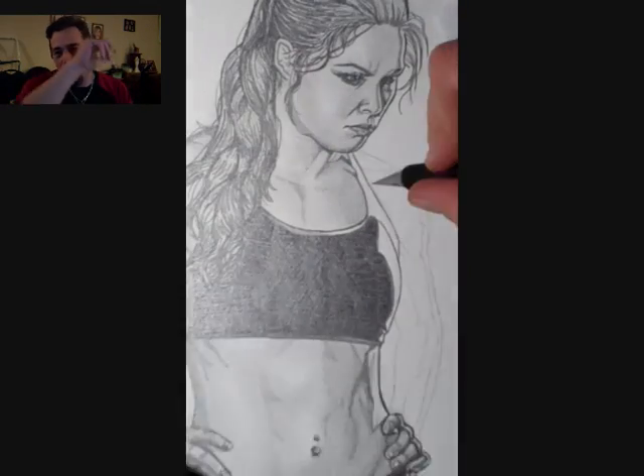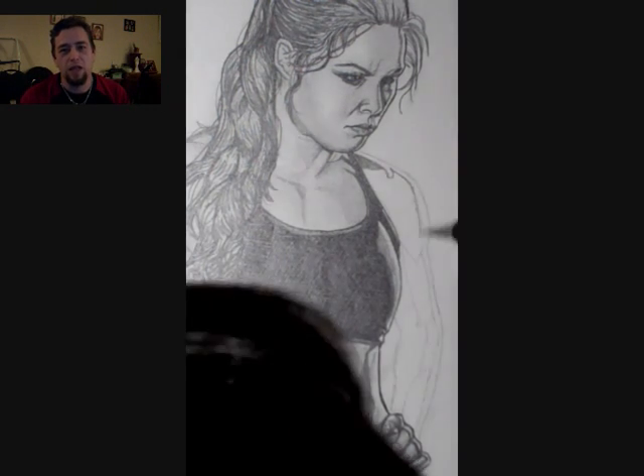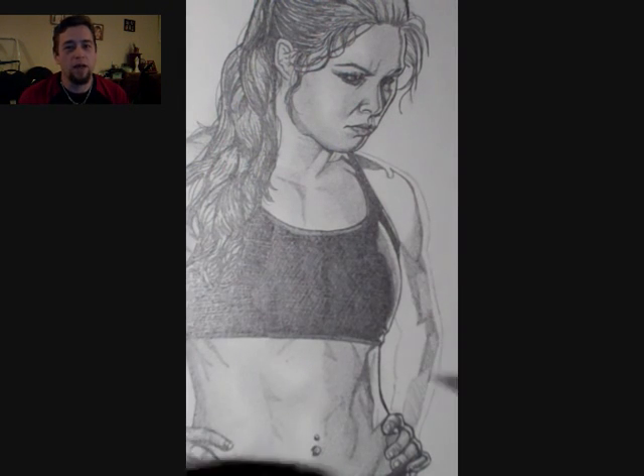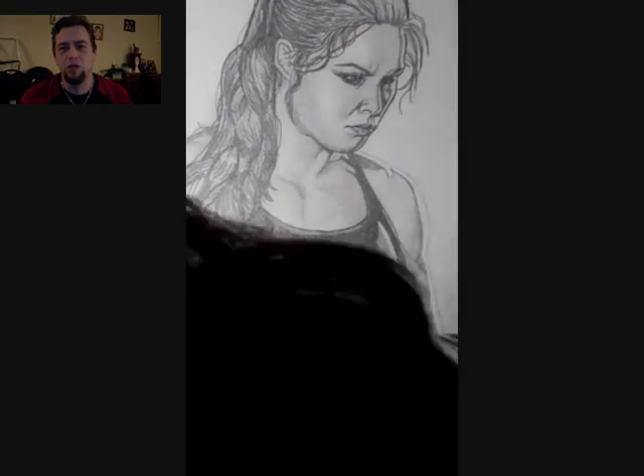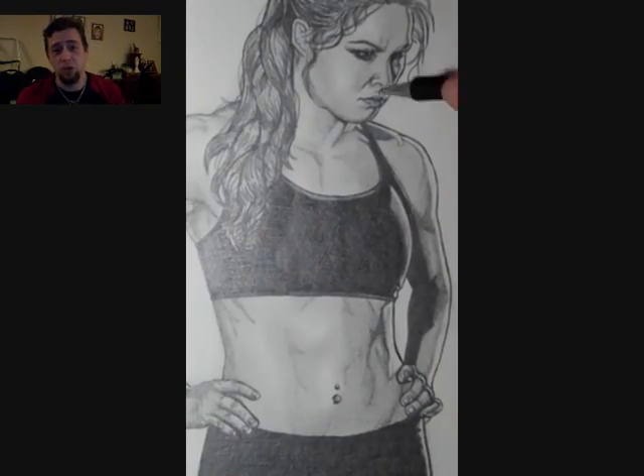That is how I sort of approach it — I go one way, then I cut across with a cross-hatch and then balance it all out. The drawing itself took just over two hours to do. It was a lot of fun. I really enjoyed doing it.